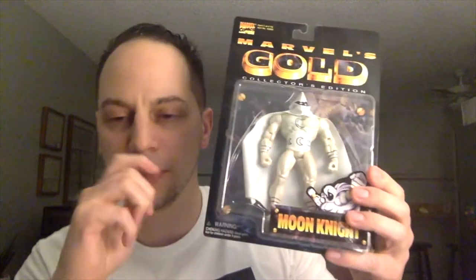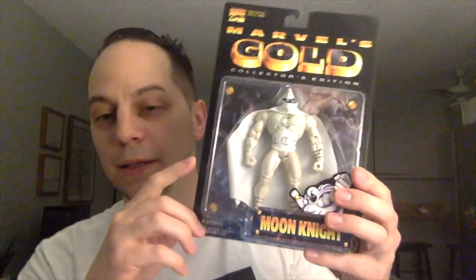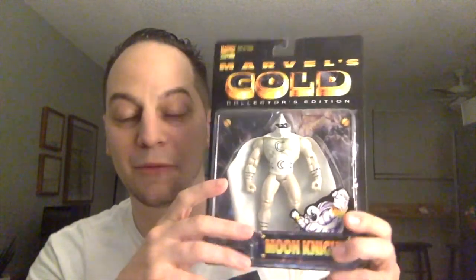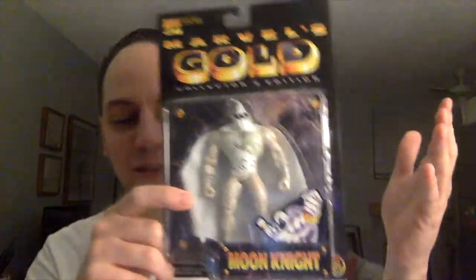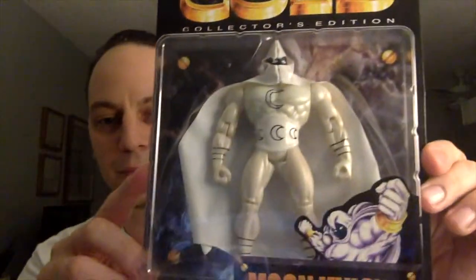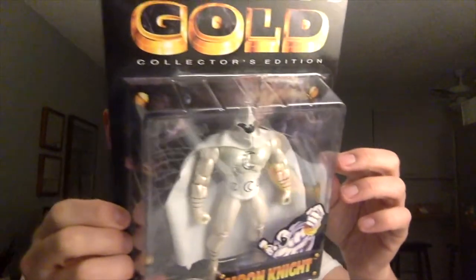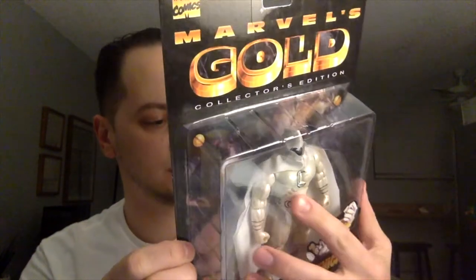I forget if it was Punisher or a different character, but Jonathan told me there was a Moon Knight one. I didn't collect any figures back in the day — the only figures I used to collect as a kid were the WWF/WWE wrestling characters from the 90s. I've never had superhero-related action figures, so this is my first one, and it's fitting that it's a Moon Knight. Marvel's Gold Collector's Edition — this came out in '96, '97.